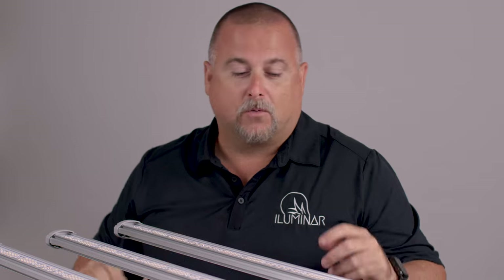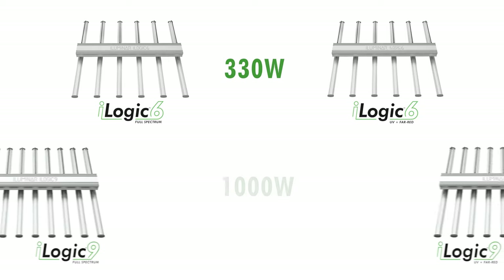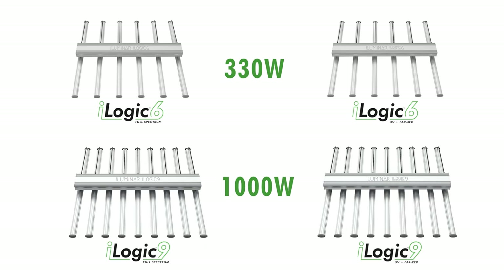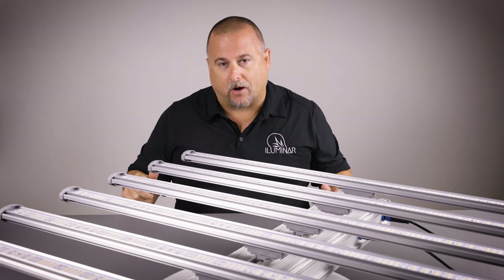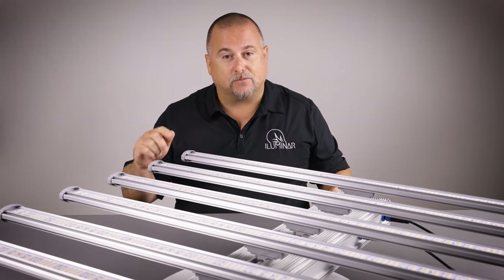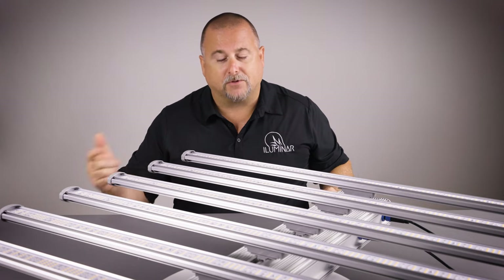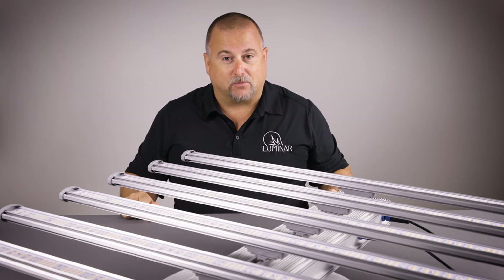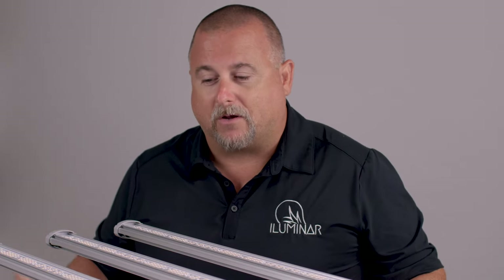This isn't the only two products we're launching right now — there are actually four more. We're launching the iLogic 6, a 330 watt fixture in both full spectrum and UV and far red, and the iLogic 9, a 1000 watt fixture also in both full spectrum and UV and far red. That means we're launching six products total, all available in full spectrum or optional UV and far red, with the ability to hot swap and get a mixed spectrum — giving you a lot of options heading into summer 2021.